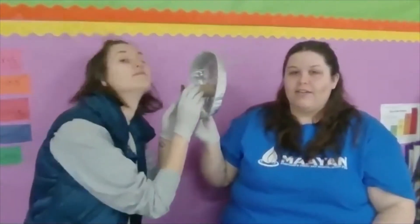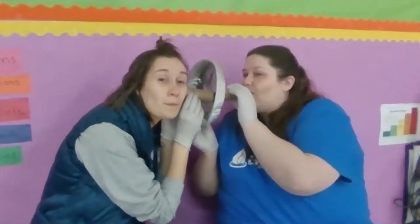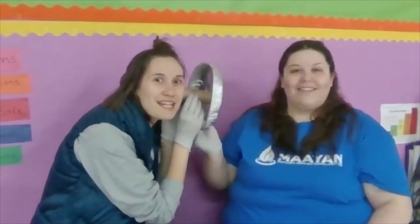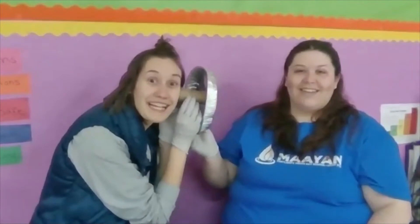Maura-Angela is going to put this against her ear. I'm going to say something very quietly but the sound is going to vibrate. Say hello. Should we do another one? Yeah. Say good morning. Amazing.